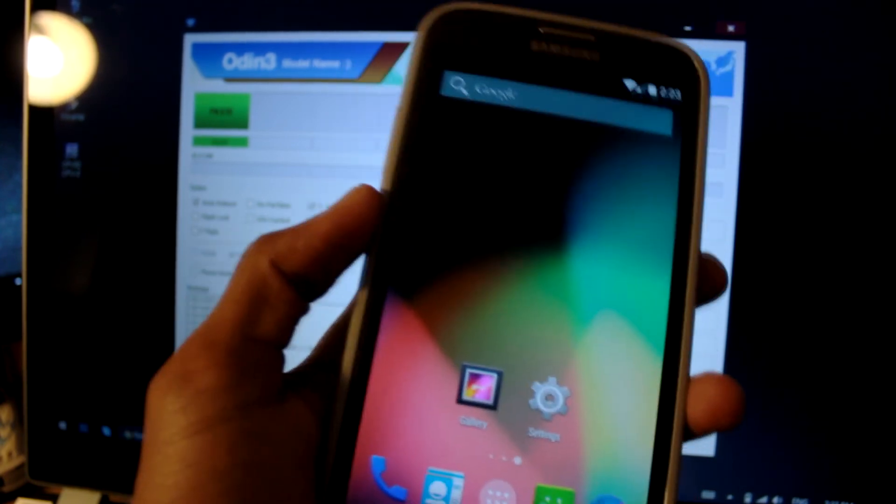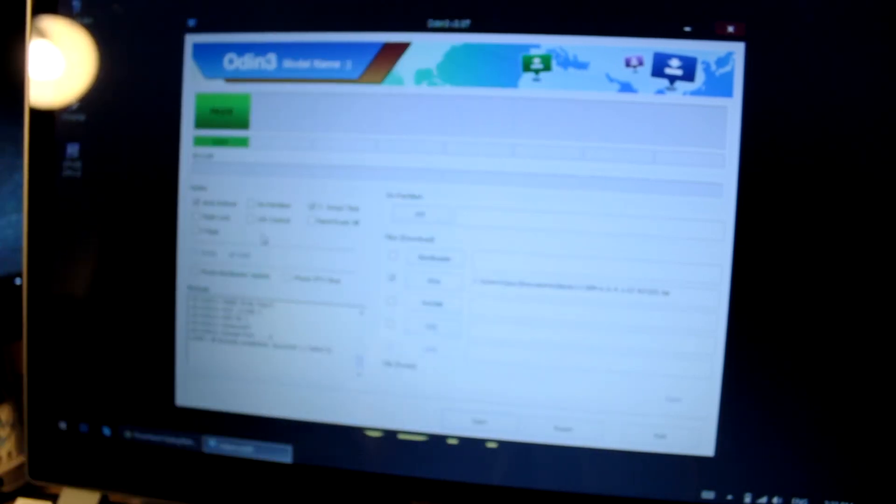Just to let you know, Android 4.4 does work on the Note 2. See you guys again — this has been another video. Peace out.